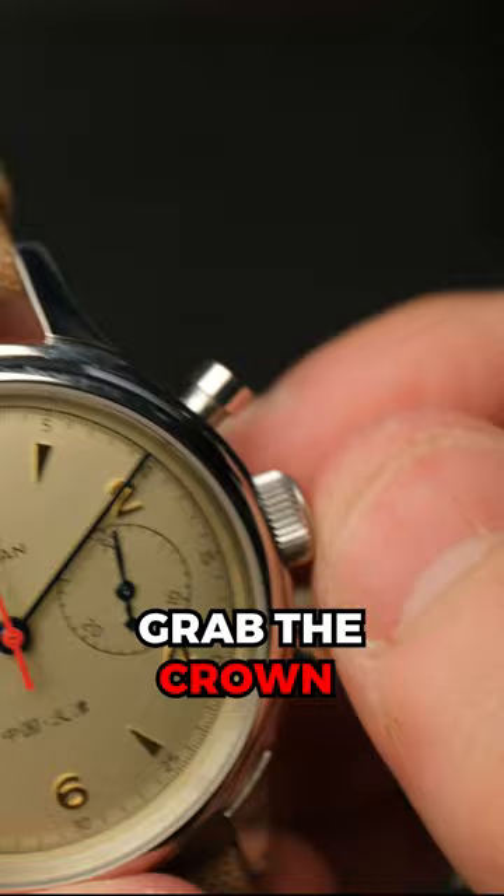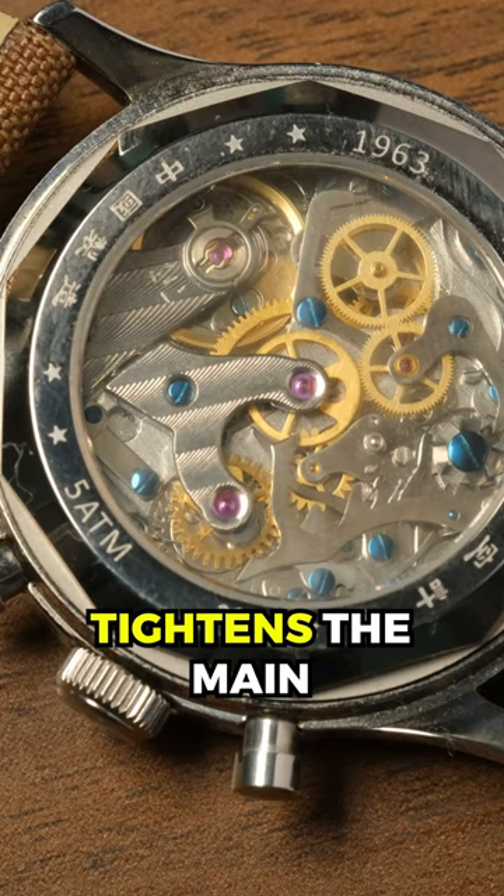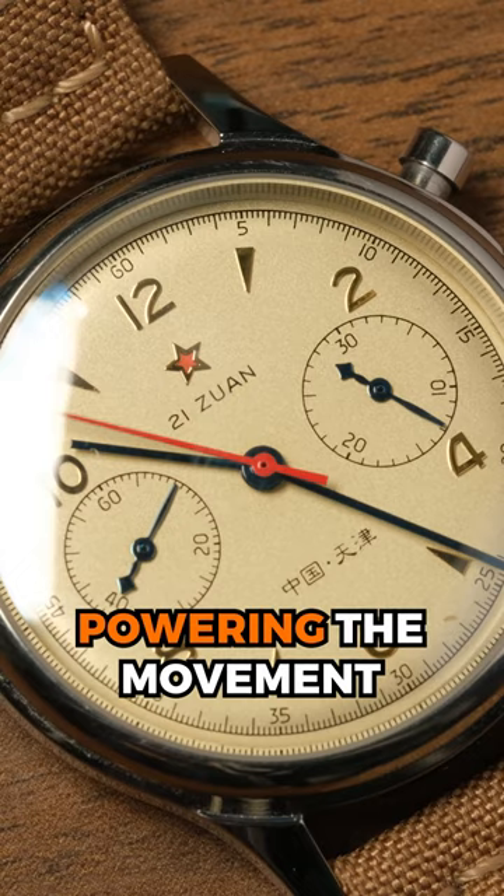Grab the crown between your two fingers and begin rotating clockwise. Each rotation tightens the mainspring inside of the watch's mechanical movement, which will slowly unwind over time, powering the movement and allowing the watch to run.